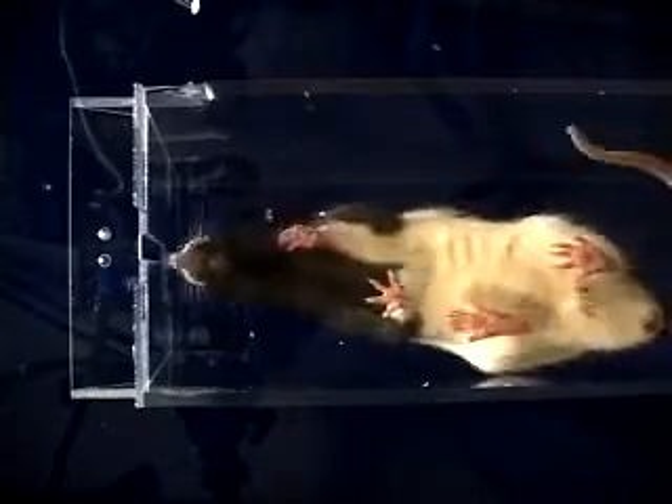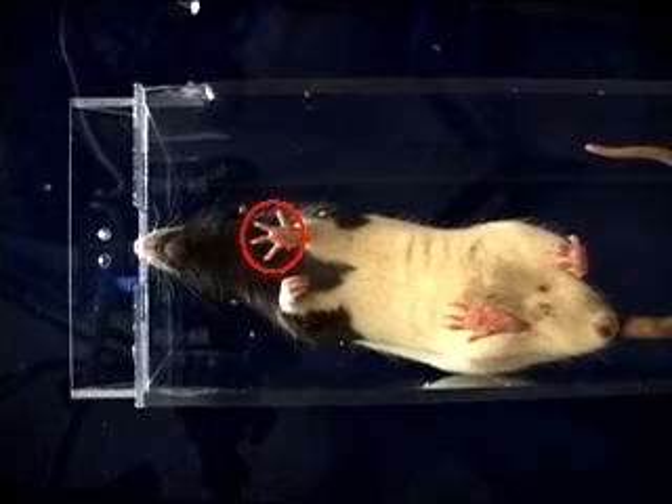A control animal uses the contralateral to reaching forepaw and its contralateral hind paw to support and move weight during a reach.